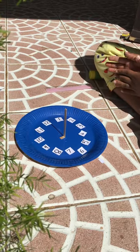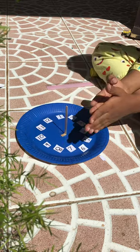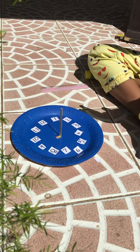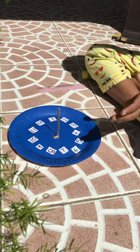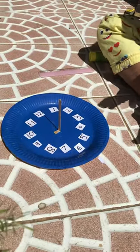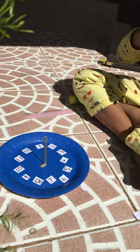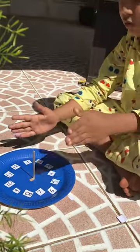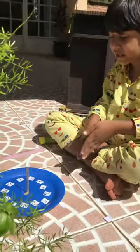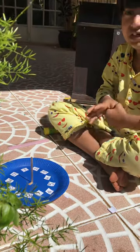As the Sun moves through the day up to the evening, the shadow of the popsicle stick reflects the turning of the Sun. This happens because the Earth is rotating, so the shadow moves throughout the day up to the evening.